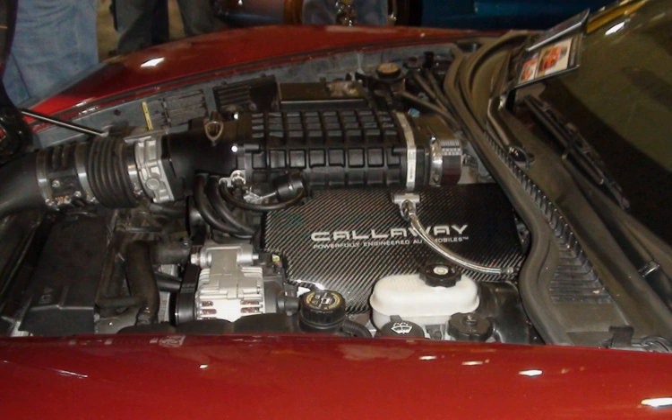The L86 is a 6.2L (376.0 cu in, 6,162 cc) Ecotec3 Generation V small-block V8 truck engine (VIN code J). The L86 is an LT1 engine modified for truck use with a compression ratio of 11.5:1. The L8T is a 6.6-liter iron block member of the Gen V family. It shares its 103.25 mm bore with the L86 but with a longer stroke of 98 mm.